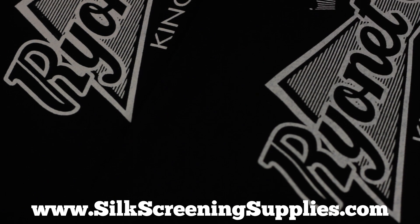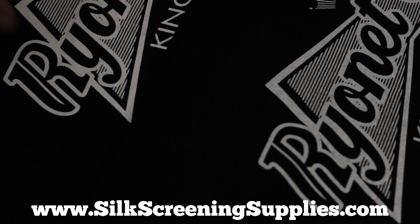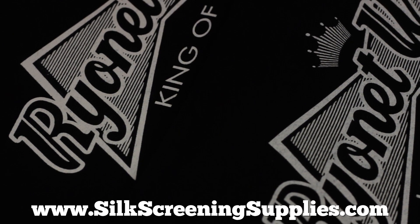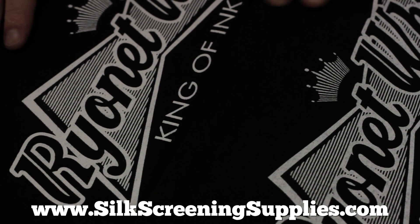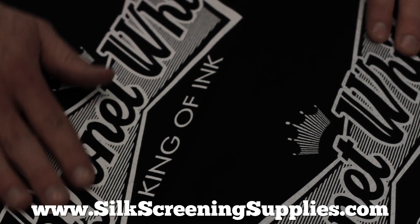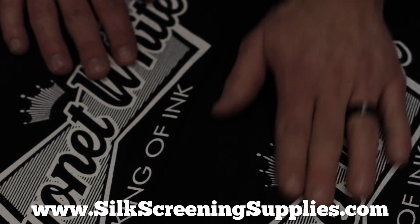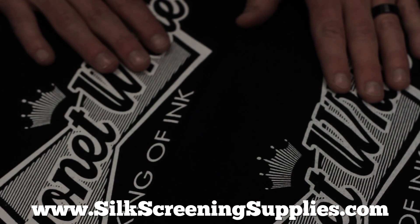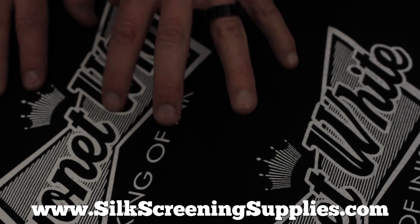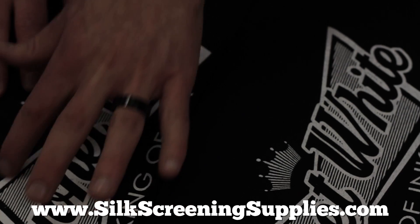So we have two prints here. This was done with the standard 70 durometer blade — flood and then a pull print using quite a bit of pressure. And then we have our second print, done with the Manny blade — a flood back in a good consistent format, and then a print up using about half the pressure, straight up and down at about a five degree angle. As you can see, this is at least twice as not only thick but bright on this shirt. Still nice and smooth — actually smoother than the first one with less ink on it, because this actually matted down the fibers of the shirt better. So we have a better print, continued crisp image — meaning we did not over flood or over penetrate the mesh with ink — and we did not lose the edge of the squeegee blade. That's what allowed us to retain the detail.